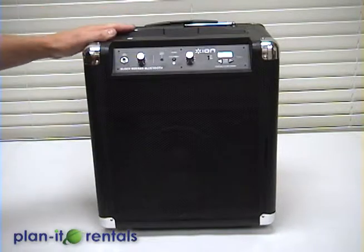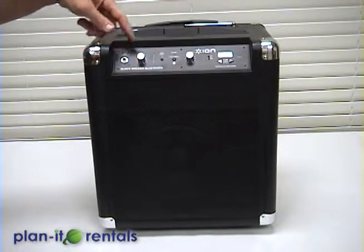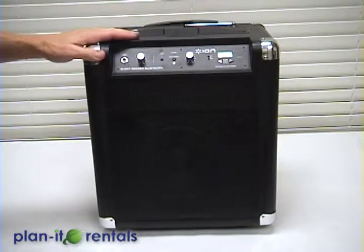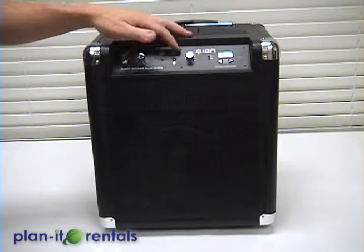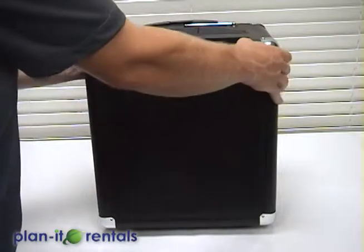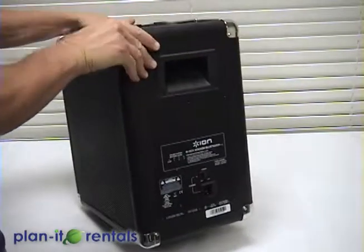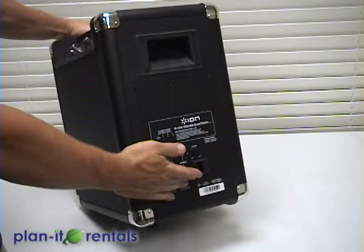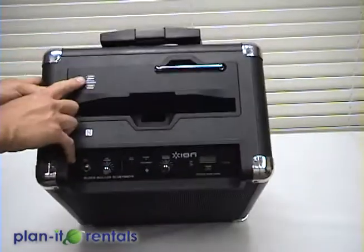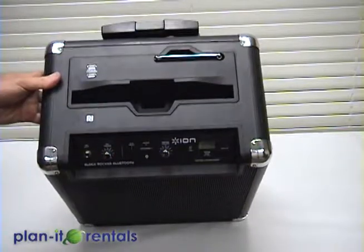Now this is our wireless system that can take in a couple devices. Here you can input a microphone, and here you can input really about any device that uses an eighth inch jack. You can also pair this with any Bluetooth device, and it also has a built-in radio. It has a built-in battery and will last about 75 hours, or you can plug the device into regular power and run that as well. The power switch is here on the side, as well as some auxiliary input and USB.